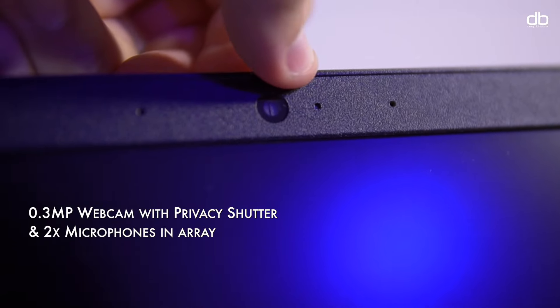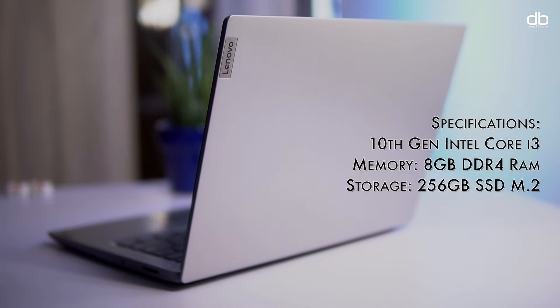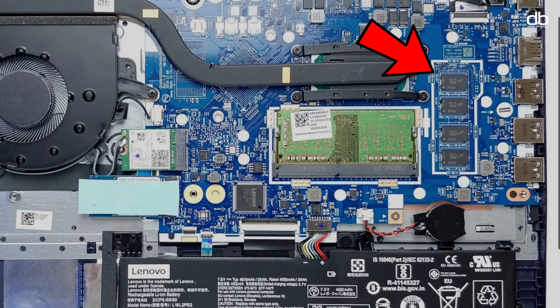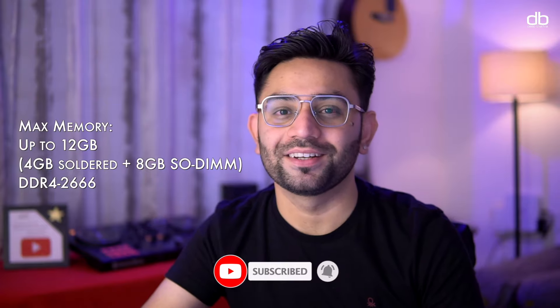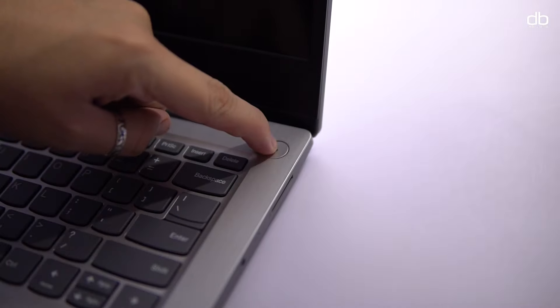The laptop also has a webcam which, while not the best, has a physical shutter — you can simply flick this switch and that closes the webcam shut, making this a highly secure feature. Under the hood, the laptop comes with a 10th generation Intel Core i3 processor with integrated UHD graphics, 8GB of DDR4 RAM, and an M.2 256GB SSD. Both the RAM and SSD are upgradable: 4GB is soldered to the motherboard and an additional 4GB is installed in the SO-DIMM slot, making it compatible with up to 12GB of RAM. It also supports two hard drives — one M.2 slot and one 2.5-inch slot — with support for up to 1TB SSD each.